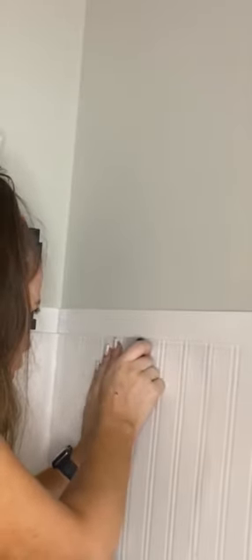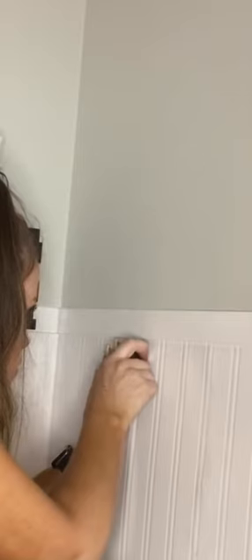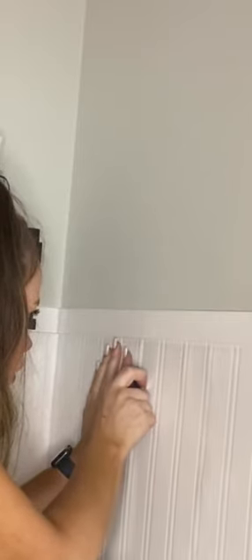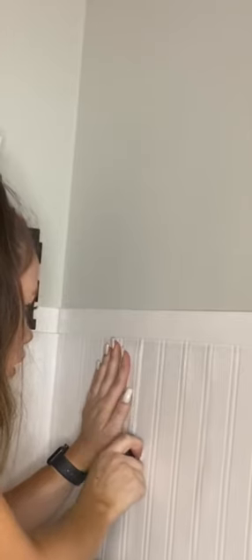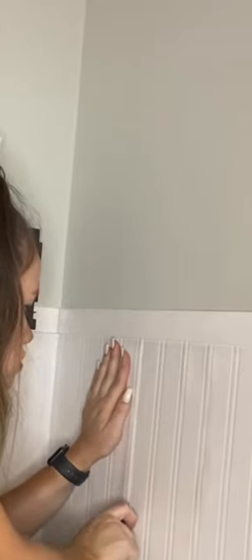One of my recent projects was this 3D wallpaper that was meant to look like beadboard from Wayfair. The issue was that I found a really big air bubble that was driving me insane. So what I did was take a box cutter and cut along the lines of the beadboard so it would be easy to conceal, cutting along the entire length of the air bubble so all of that air could get out.